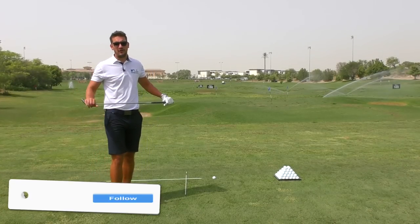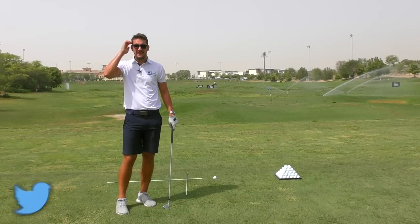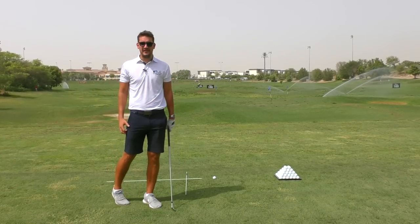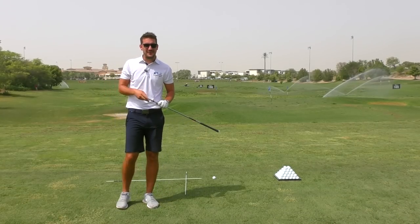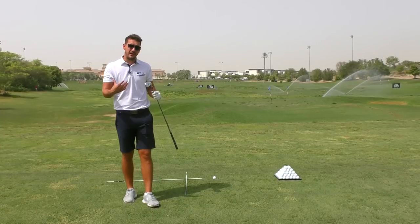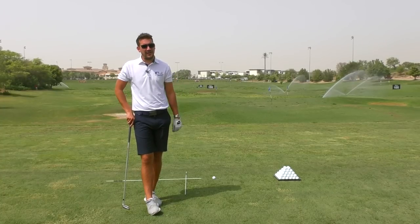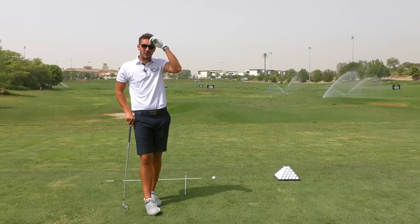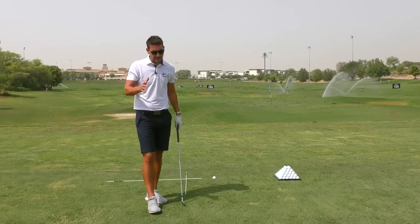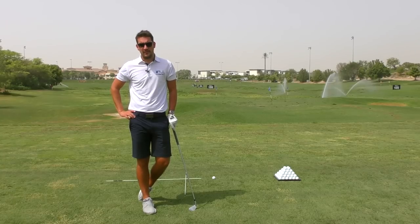Hi everybody, welcome down to Carters Golf. Welcome to Jamiro Golf Estates. In the height of summer, it's a very, very warm day. Just even setting the cameras up today, I'm already sweating. The temperature is 45 degrees. Humidity today actually not too bad, so that's what's given me the opportunity to come out and do some filming. When that humidity ramps up, we are looking kind of mid-50s and it is pretty much impossible to be out here filming. So that is a little bit as to why my content has been a little bit more sporadic over the past month or so.